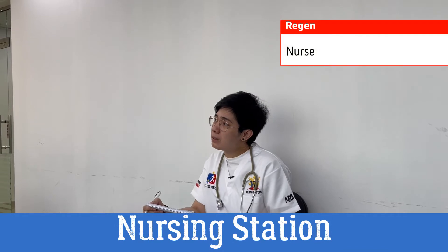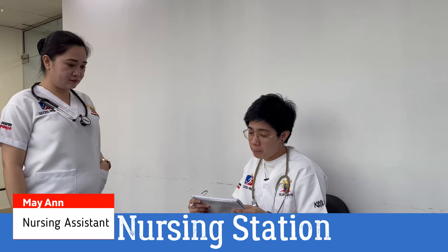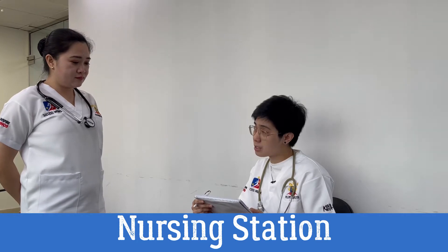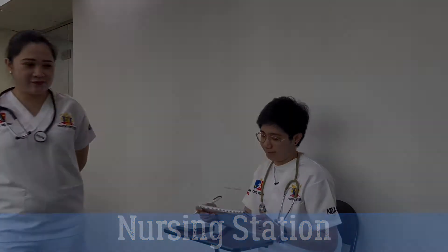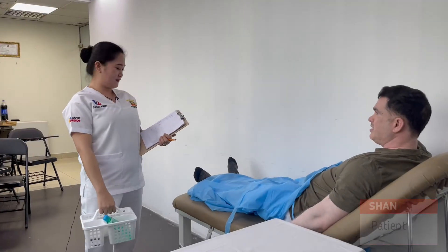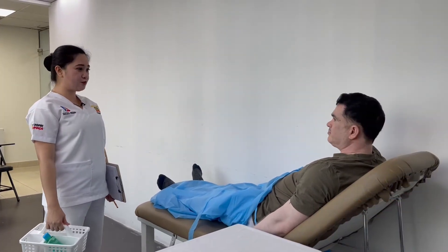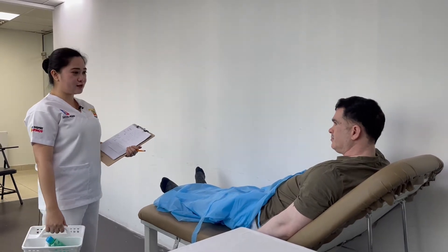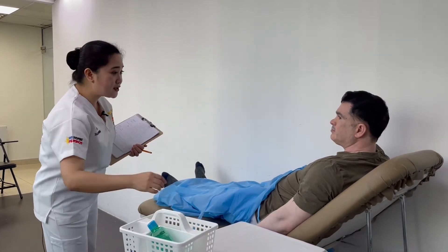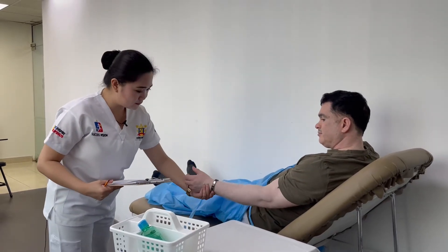Nurse: Can you go to Room 3? Patient name is Sean. Please assess the patient's pain and get his oxygen saturation, then report to me. CNA: Hi, good morning, I'm your CNA today. I'll assess your pain and check your oxygen saturation. Is that okay? Can I have your name? Can I check your bracelet?